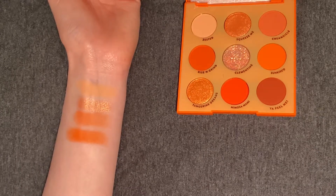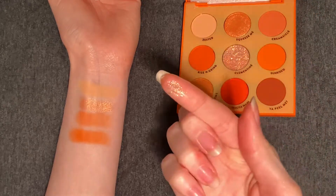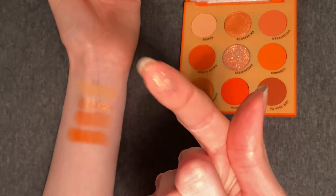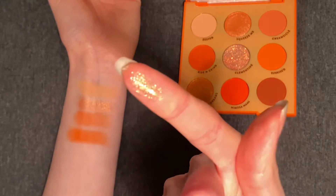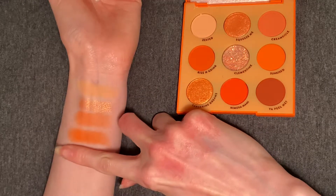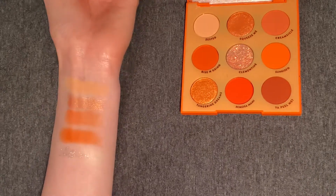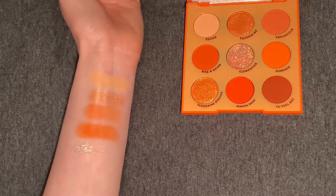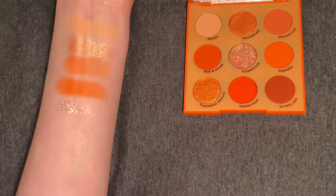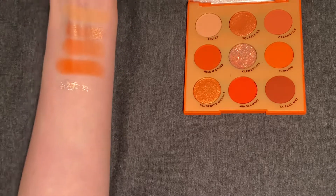Next up, we have Clementine, which is a pressed glitter. I'm going to go ahead and dab in with my finger. There are gold and orange reflex and chunkier gold glitters, and it has an iridescent base. We're not picking up the reflex as well as I would like, but a bit better with more pressing. So that was Clementine.